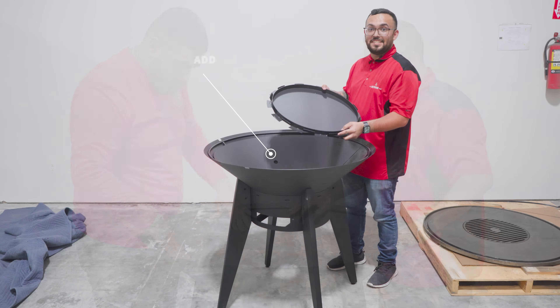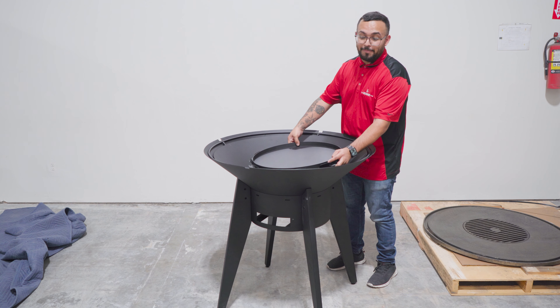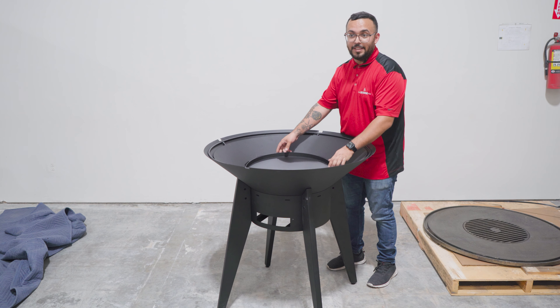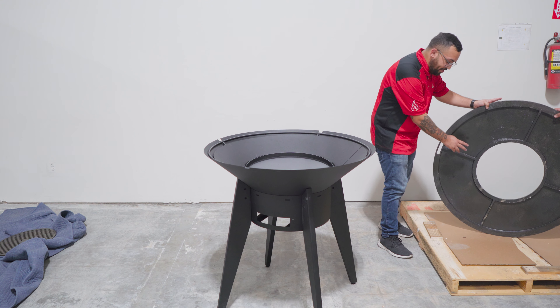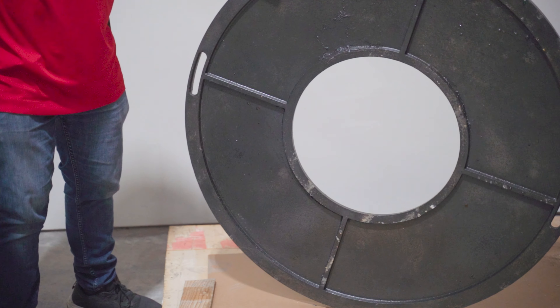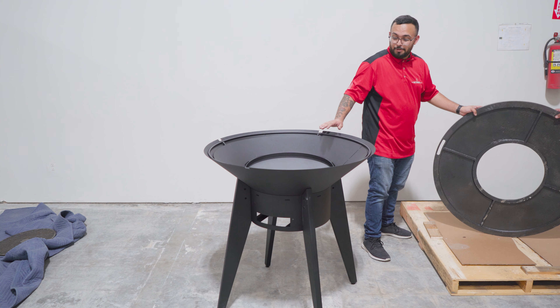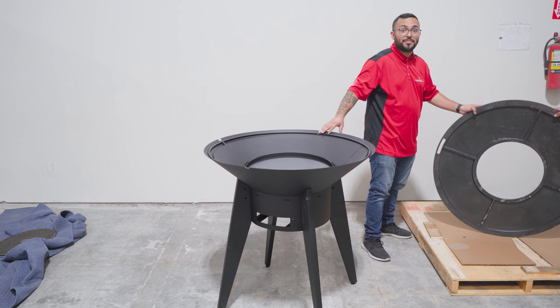The next thing going into the Mojave is our wood insert. It's going to have this retaining wall — you're going to want that wall facing up. The reason being is it helps prevent the wood from moving around the Mojave. One thing to know about our cast iron top is that it's going to have four ridges on the underside. The top end of our Mojave is going to have four inserts — that is where we're going to line it up to prevent it from shifting.